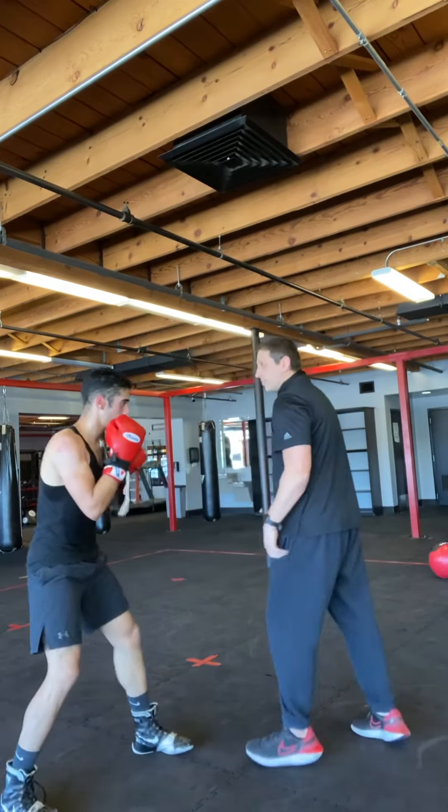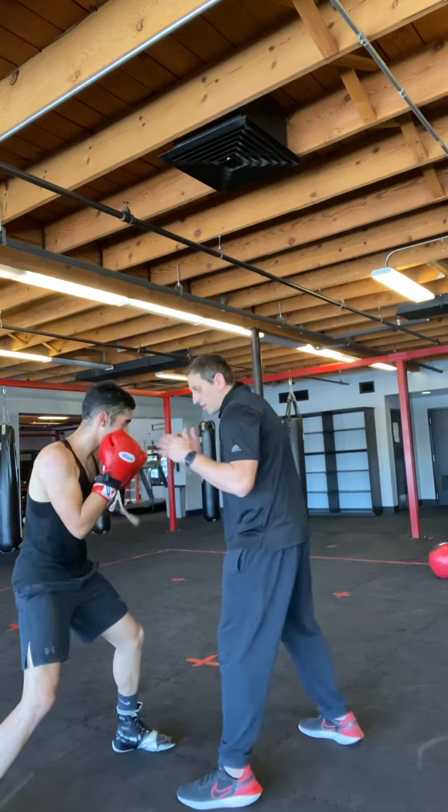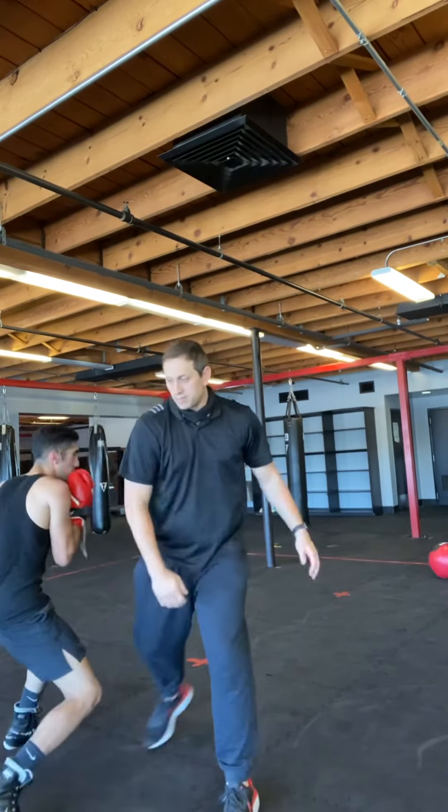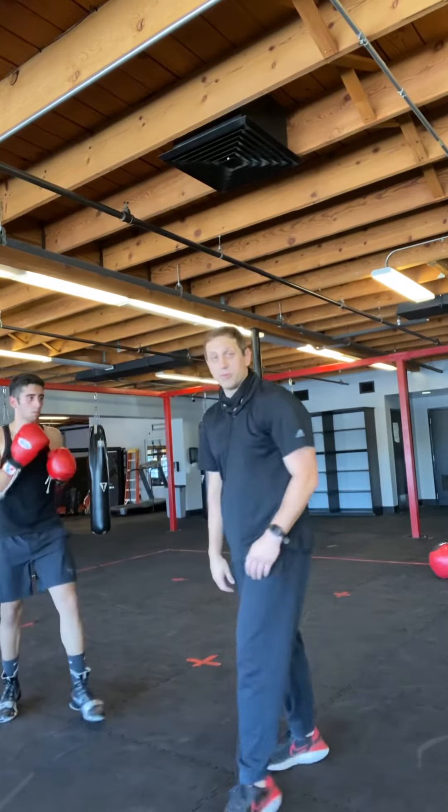One more time. We're going to slip the uppercut on the inside, come back to the three, get under the armpit right there. I turn to face him, he's going right back. I hope you guys enjoy that move.